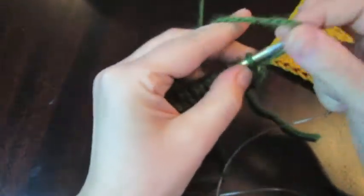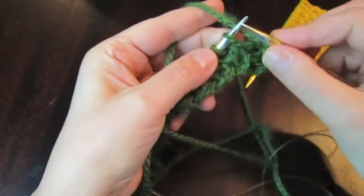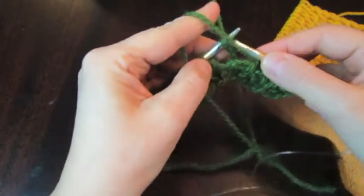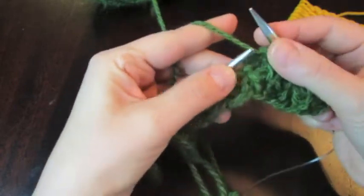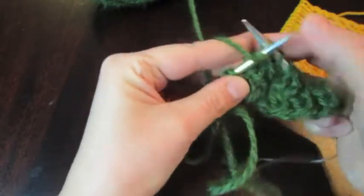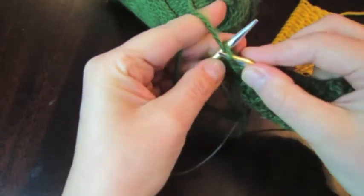Row number 4: first you transfer the unknitted stitch. Now these two looking like purl — you purl them together. Next you knit one, and again two together purl, next knit, two together purl, next knit — in the same way until end of the row: purl two together, one knit, purl two together, one knit, purl together, knit one. This purl and the edge is purl.